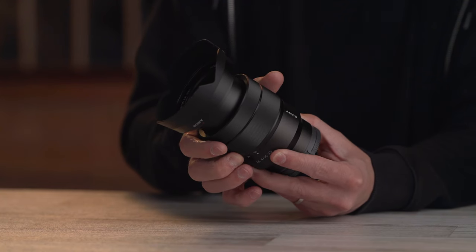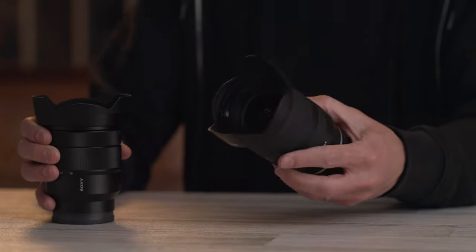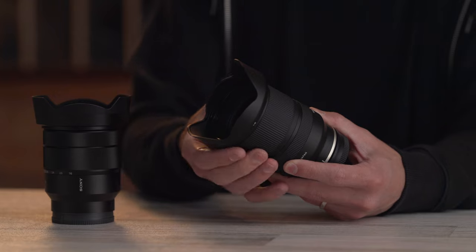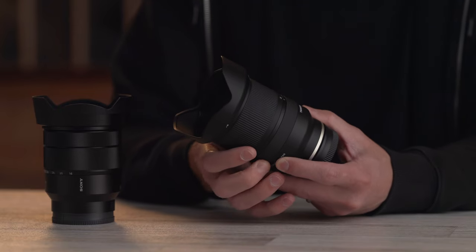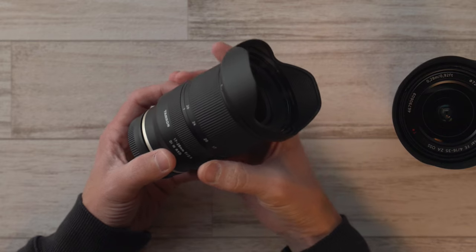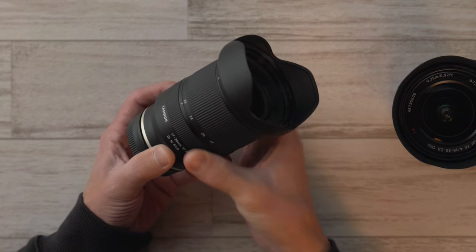The Sony's zoom ring has a little bit more resistance than the Tamron, and the Tamron's zoom ring may be just a little bit smoother overall, though they are fairly similar in terms of weight and feel besides the difference in materials. The focus rings are both electronic and non-linear, meaning the speed you turn them affects how fast or how far the focus point moves. They're both decently smooth with a reasonable amount of resistance, but the Tamron's rubber and plastic ring will flex if you hold it too tight, rubbing against the inside of the barrel.